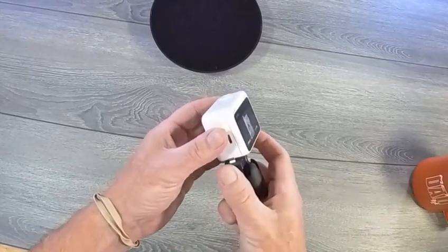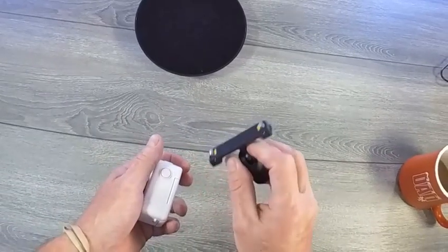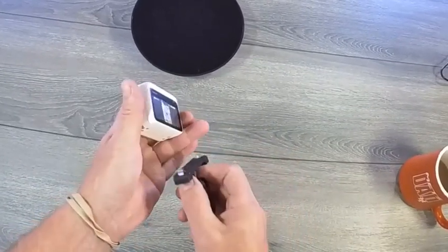The magnets and the little clips on the side — you push the clips and it comes right out. That's the Insta360 GO 3 quick release mount.